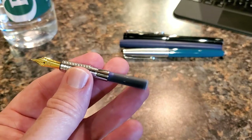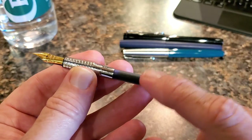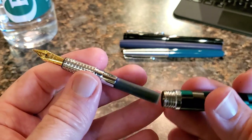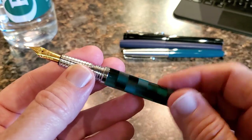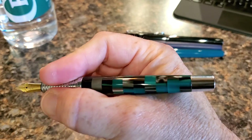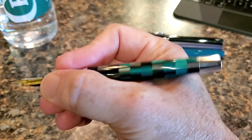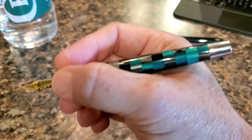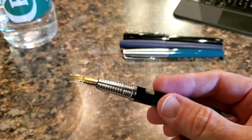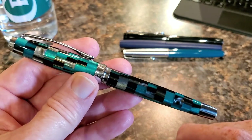Opening the barrel, you would find a converter in the pen, but I used a cartridge since this isn't my pen. You could easily store an extra short cartridge in the barrel — there's plenty of length. Even unposted, you have no trouble whatsoever with the length of the pen. It's a comfortable pen with nice weight and nice balance. I like the finish and the build.